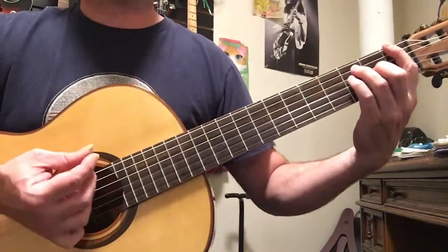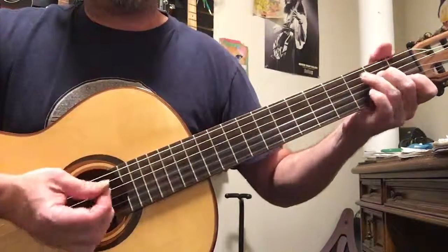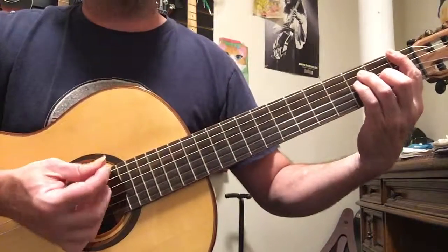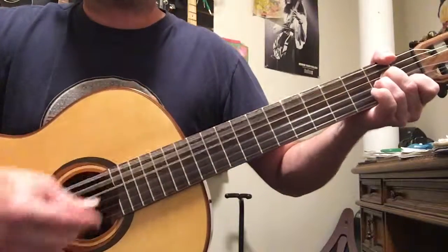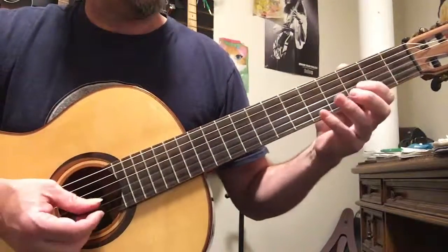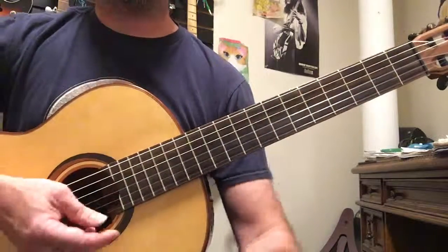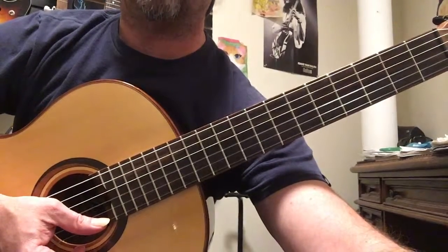Three, four, one — then do it three, three, three, one, and on the fourth one it ends with the riff. Have a good time, and don't forget to subscribe if you haven't already.